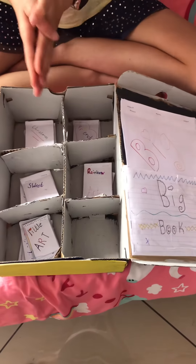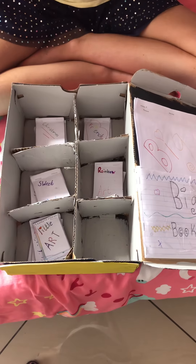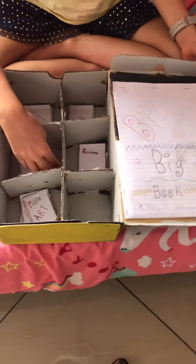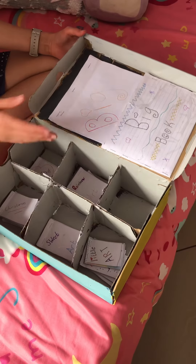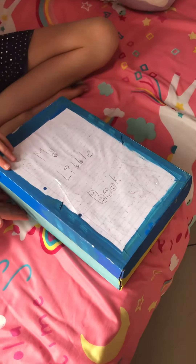All I did is I used cardboard, made this long divided section, then cut these pieces, used tape, and painted it. There is my little book and big book organizer — and then you just close it like that.